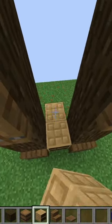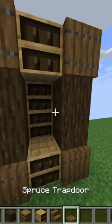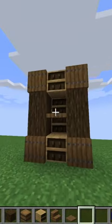Then I'm just putting trapdoors on the bottom and top. Then I'm putting bookcases between those and two behind. Then I'm just placing a trapdoor in the center. And it's done!